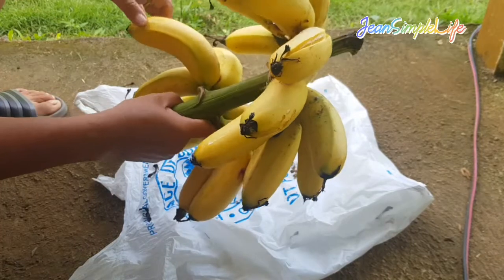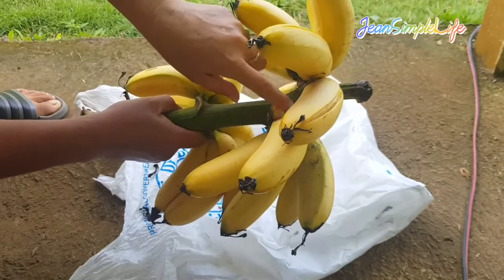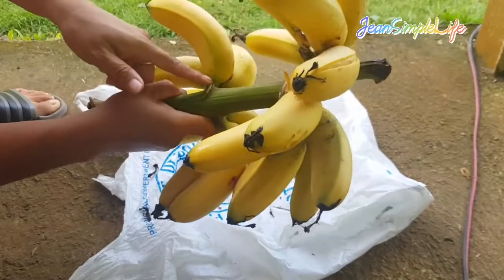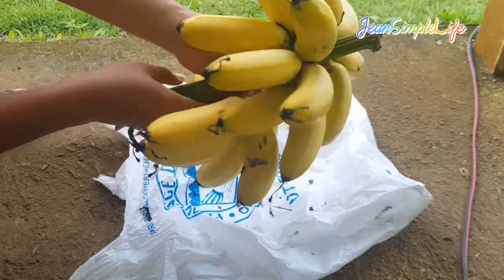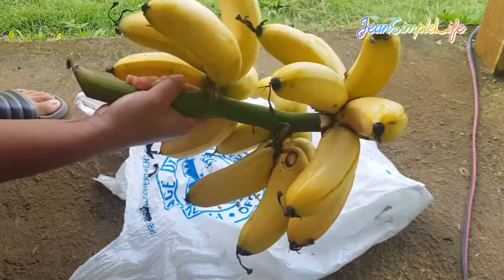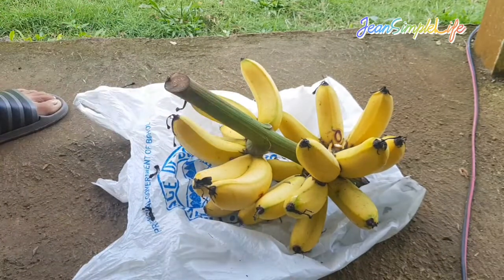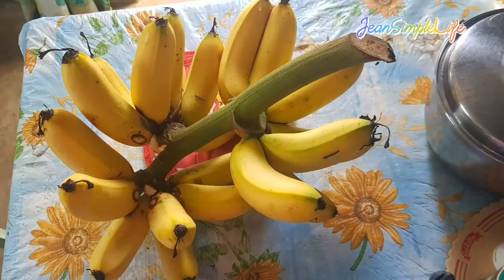You can find it anywhere in the market, and I planted this myself. Finally it bore fruit! It's not that big — only three branches — but look at this. So good! That's it guys, yummy. Thanks for watching, bye!